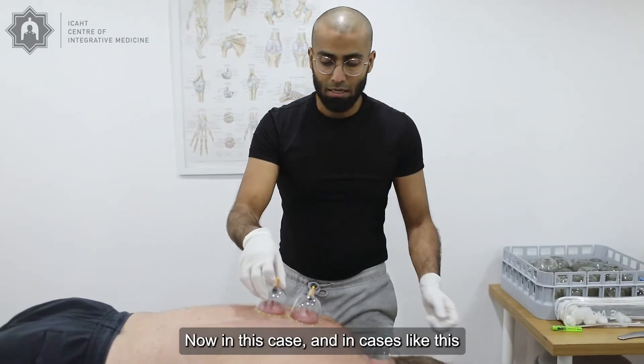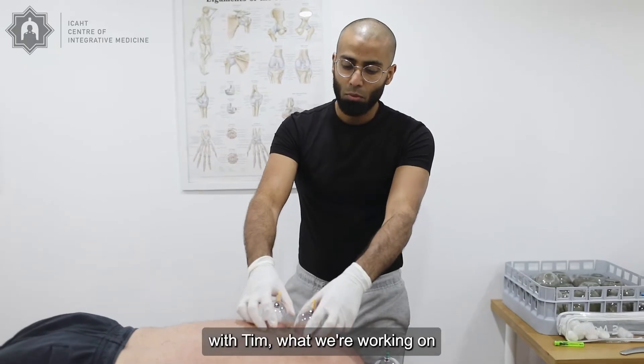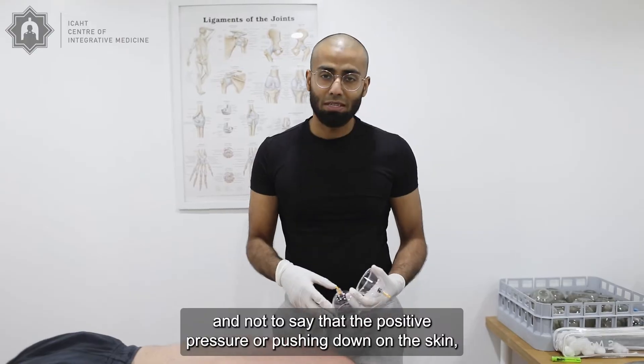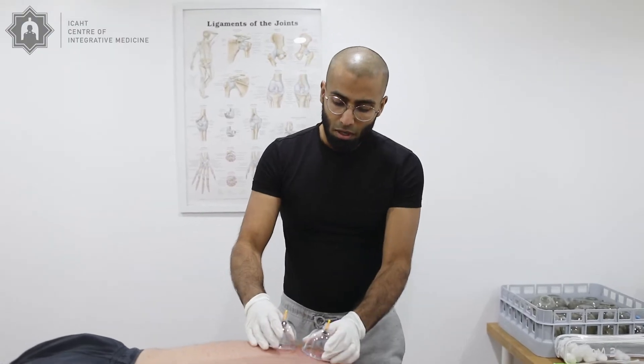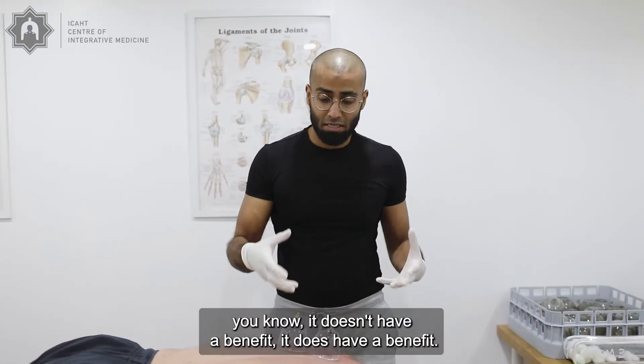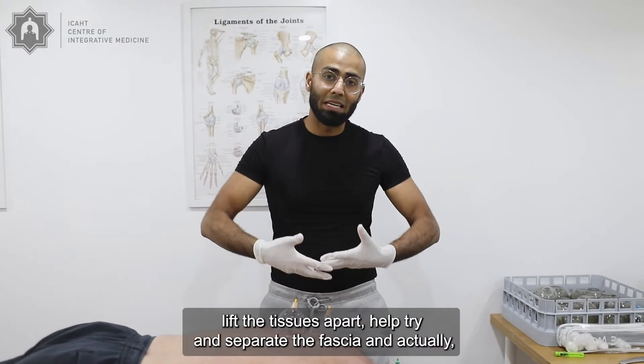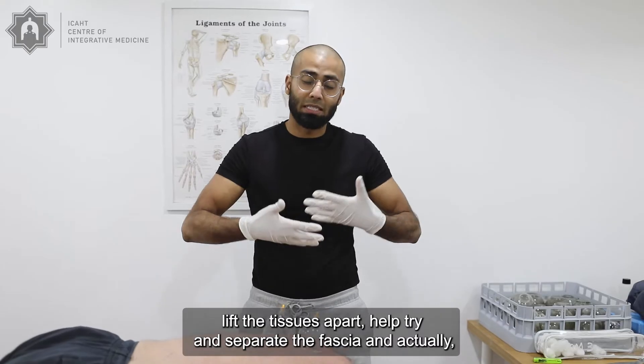Now in cases like this with Tim, not to say that the positive pressure pushing down on the skin doesn't have a benefit — it does have a benefit. But what we're focusing on here, we really want to help lift the tissues apart, help try and separate the fascia.